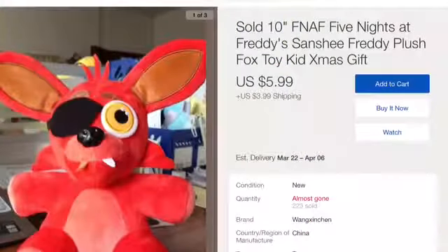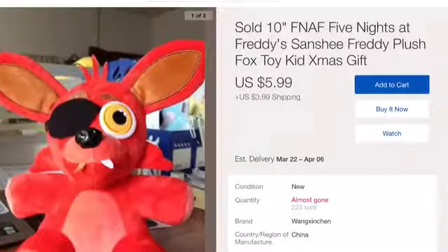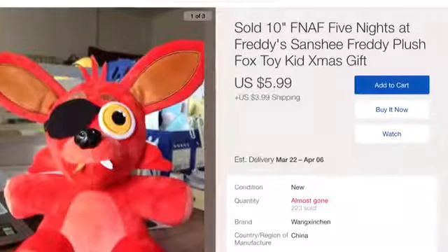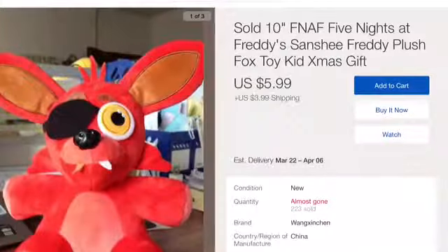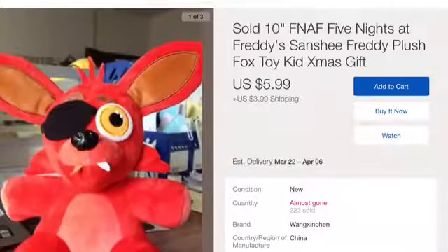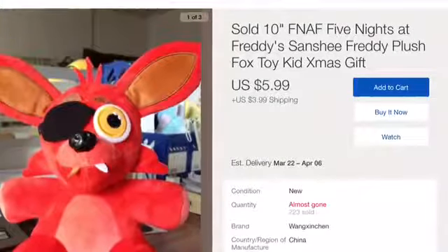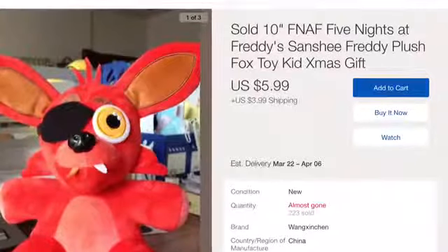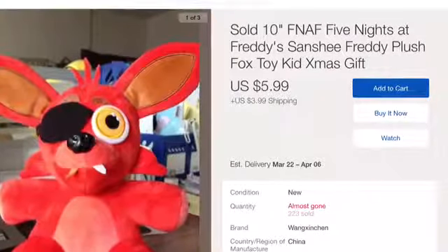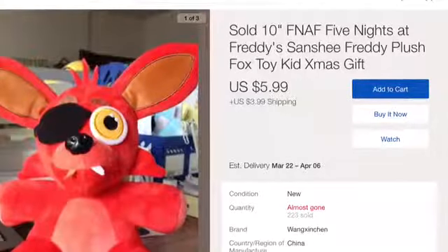This next one is a Foxy plushie that is claiming to be Sanshi's, I believe. At first, whenever I saw this plushie, I thought it was a real plushie, but then after a few more seconds of looking at it, I noticed that its eye was flat. So don't get fooled by this one, okay? If you see this one, do not buy it — it's an obvious fake.